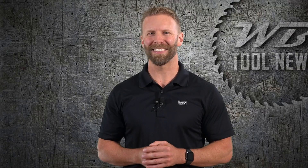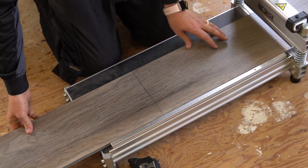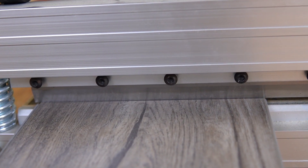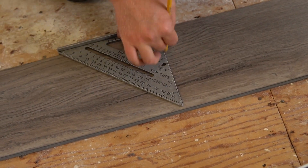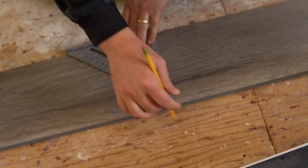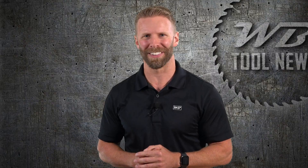Stonecore flooring like this can be cut using a variety of methods, however the most quick and efficient method is using an LVP cutter like this one. Just mark your plank with a speed square, align it on the cutter, and firmly press down on the lever. The amount of time a cutter like this will save you is well worth the price tag, so do yourself a favor and pick one of these up prior to your install.